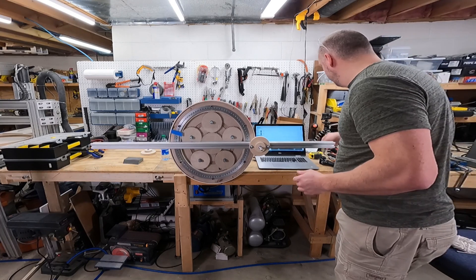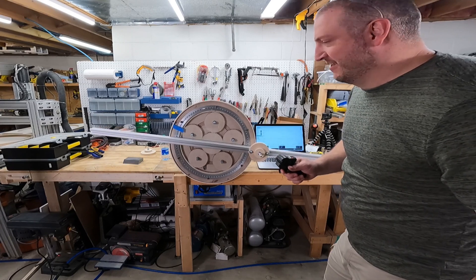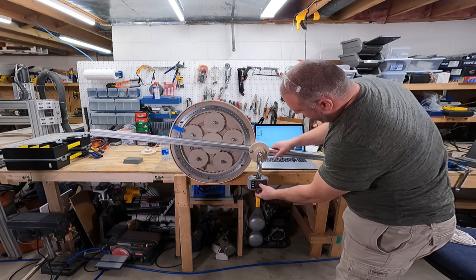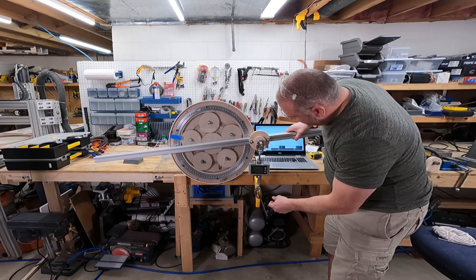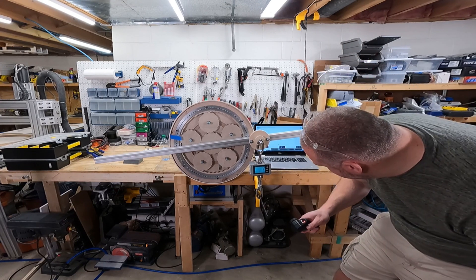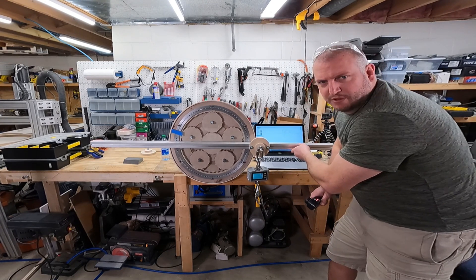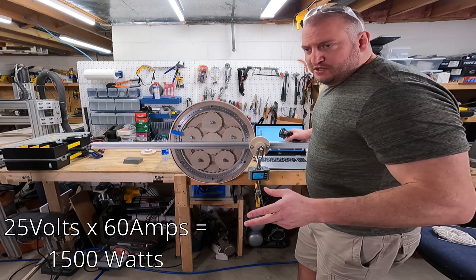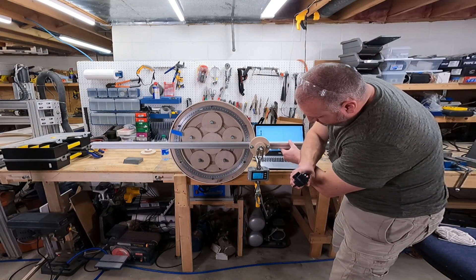That was a long build-up — it read 28 foot-pounds. The motor was at 25 volts and 60 amps — I'll calculate that all later. That's pretty good though, let's do it once more.